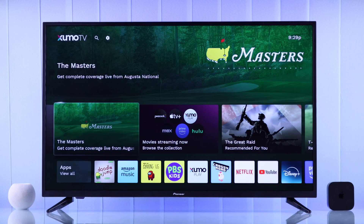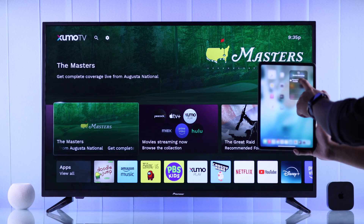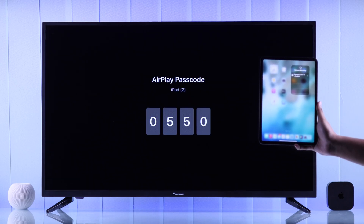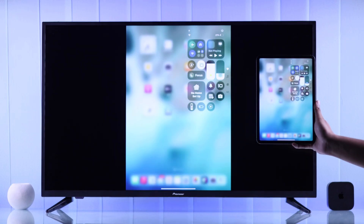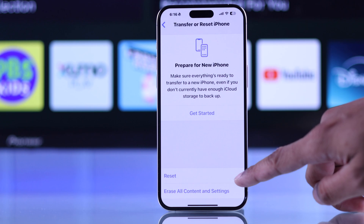After giving them a restart, if the problem persists, try connecting a different Apple device to your Pioneer TV using AirPlay. If the other device works, then you can reset the network connection of the device that's malfunctioning and that should fix your issue.